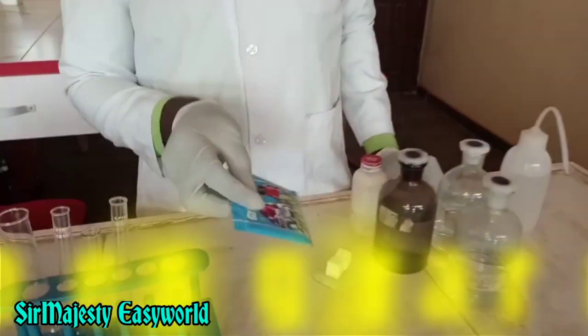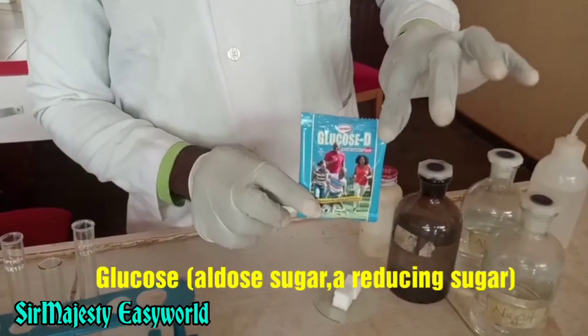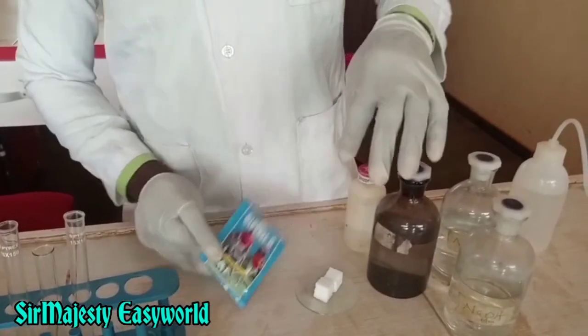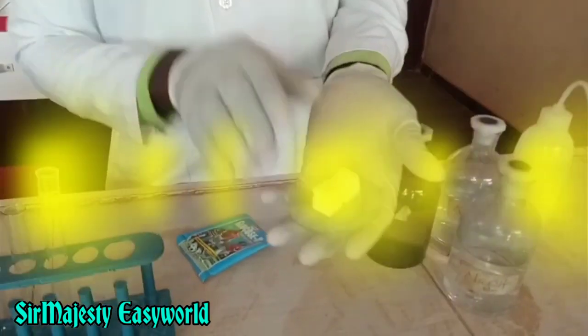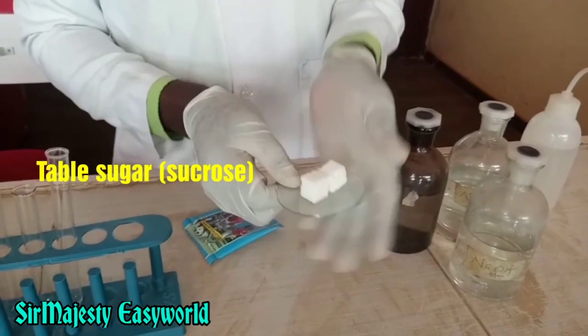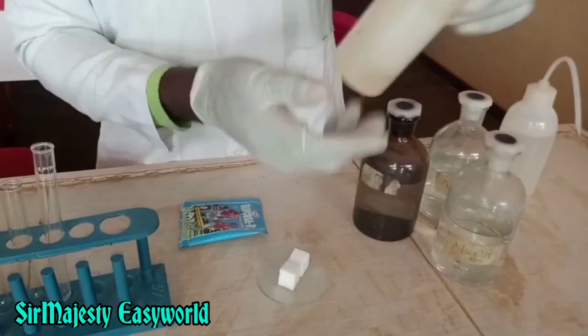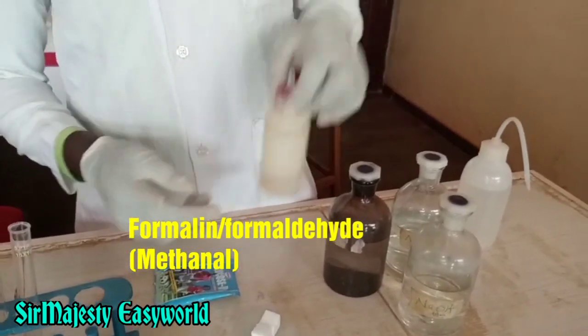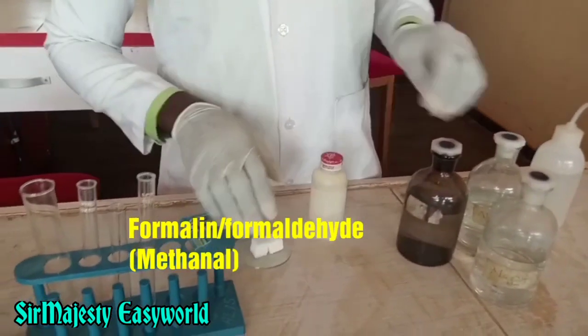Here we have the test samples. Here is our glucose, which contains the aldehyde group — that is the aldehyde group. And this is sucrose, the table sugar, which is supposed not to contain it if it did not undergo hydrolysis. So we'll use this as a control experiment. Over here is our formaldehyde, which also contains the aldehyde group.